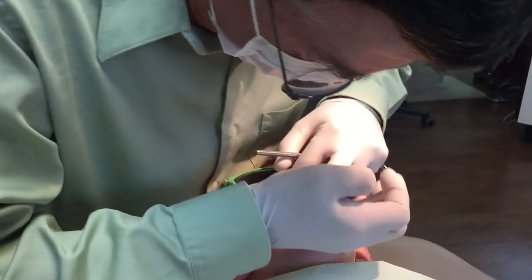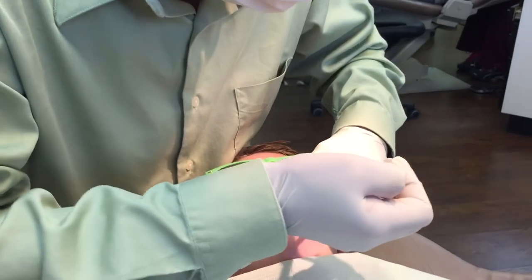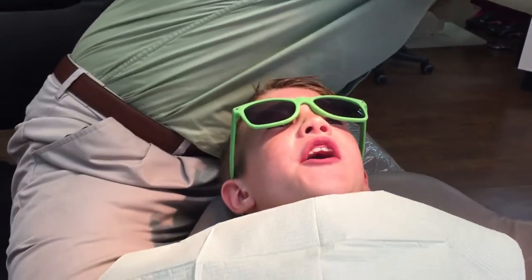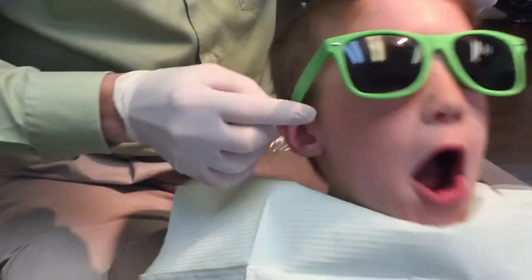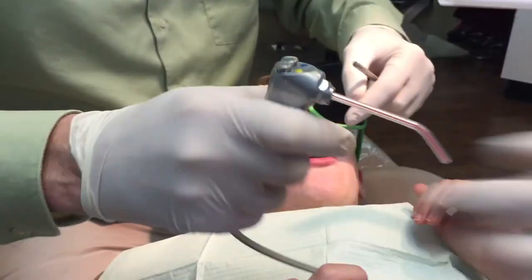Chin up a little bit for me. Yeah. There we go. Okay, there we go. Let's rinse just a little bit. We're going to rinse that cement out for you right now, okay?